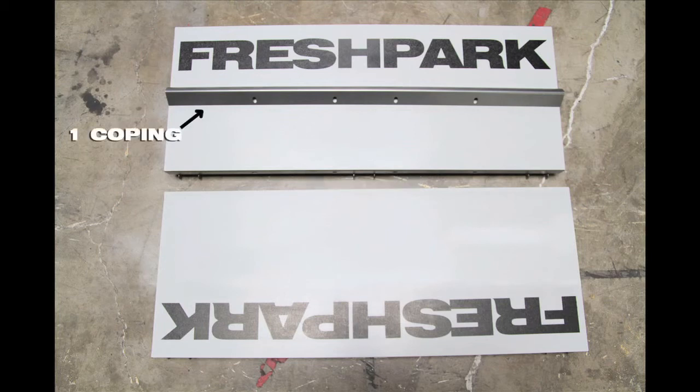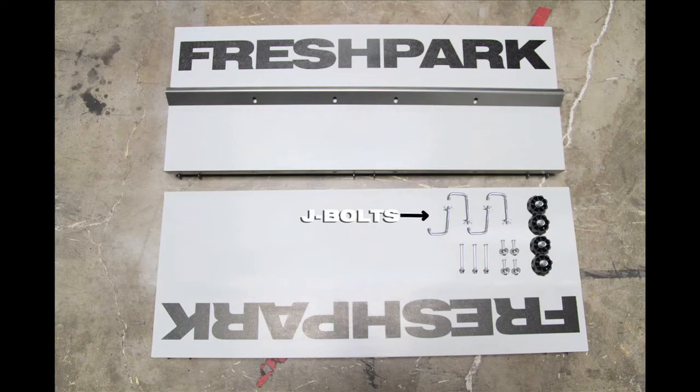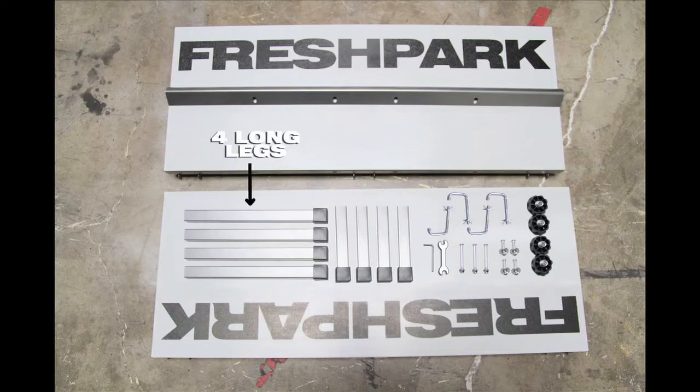It comes with two main panels, one coping, four knobs, four short bolts, and three long bolts. Four extra J bolts and the tools required to install it. It also comes with four short legs and four long legs.